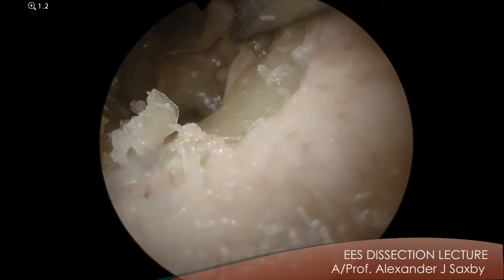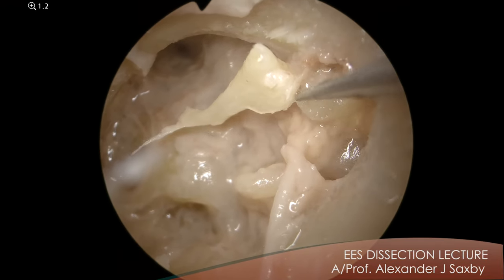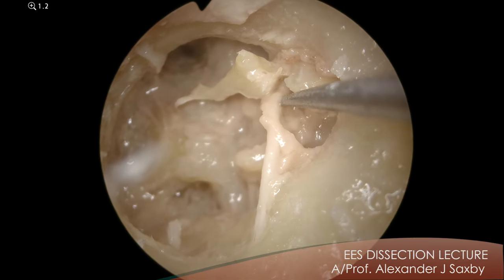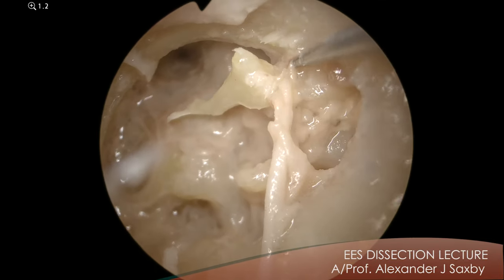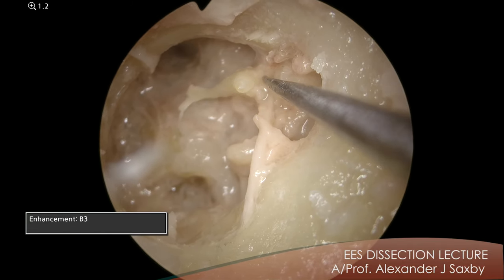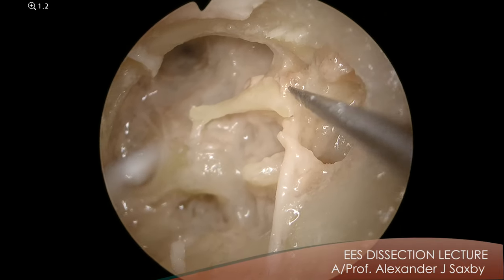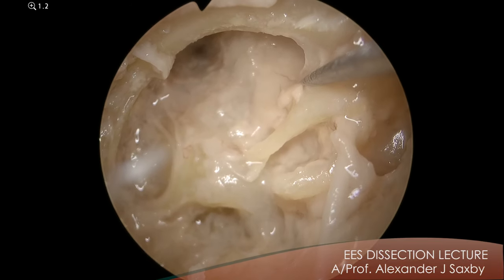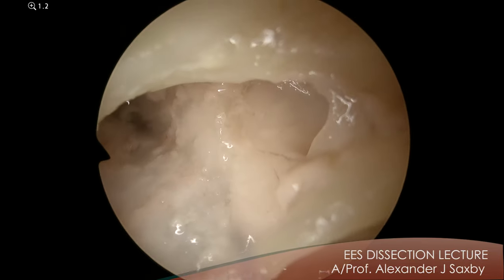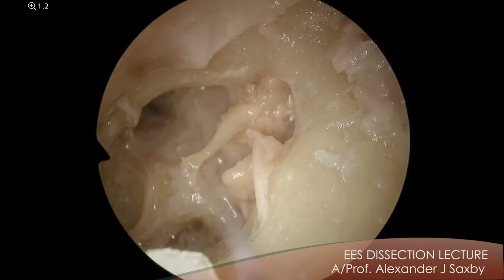So if we go under the neck here — can you see now that the chorda runs underneath the neck here. So here's the chorda nerve. It runs under the neck and exits through the petrotympanic fissure here with the anterior malleal ligament and the anterior tympanic artery. So the three things come out through the petrotympanic fissure just here. But the other really important thing heading anteriorly from here is the tensor fold. So if we turn to the side now we can look at that supratubal recess and the tensor fold heading forward from the tensor tendon.